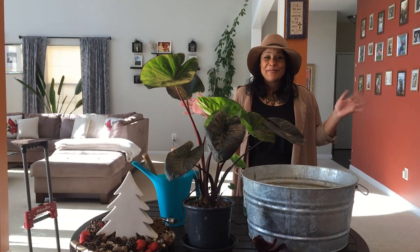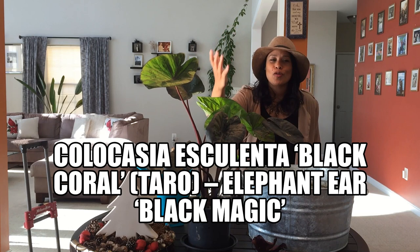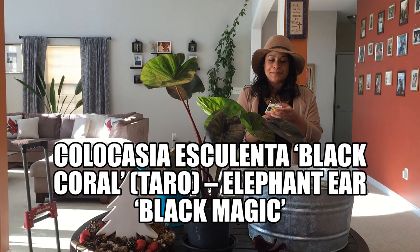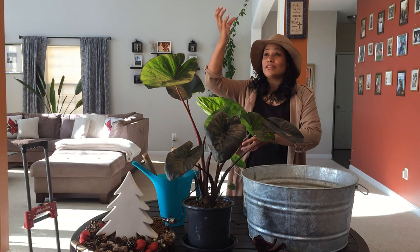Hi everybody and welcome! I'm so glad you're all here. We are now going to be talking all about the Colocasia — specifically the black coral Colocasia, also known as taro, or elephant ear. There are many plants also called elephant ear, like the magnum elephant ear and others in different shapes, but this one specifically is the black coral.